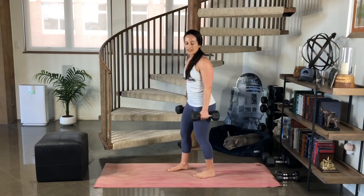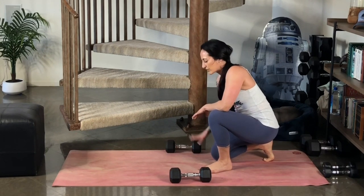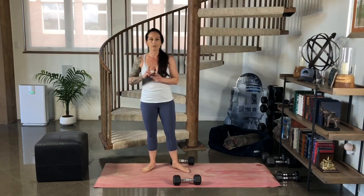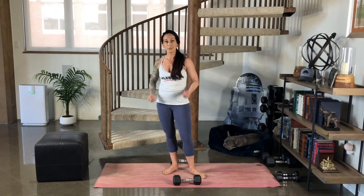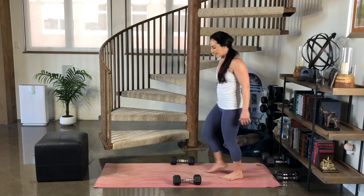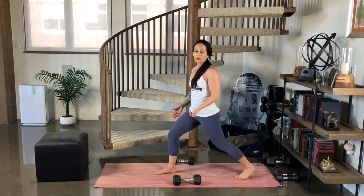Now I'm going to have you set down any weighted objects off to the side. You may choose to use a heavier or different weight set, but I want you to start out with this set to test. We're going to move on to super set number two. Our first move is a jump switch and then we slow it down and do two regular lunges. You're going to have an opportunity to add a squat in the middle to pick up your weights, which we always practice by bending the knees. So let's go ahead and do that together. Step it forward.